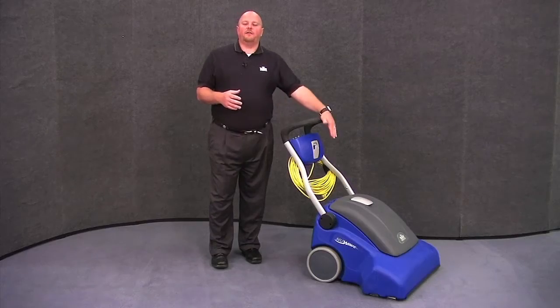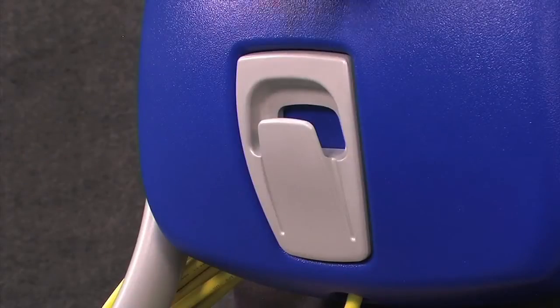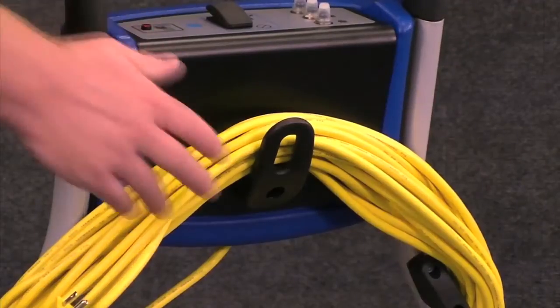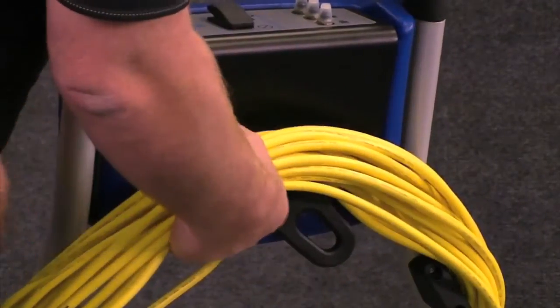On the front of the control panel, you'll find a hanger that'll help you hang the cord so it stays out of the way during operation. And on the back of the control panel, you'll find a quick release for the cord.